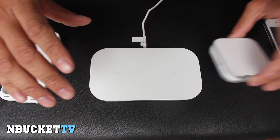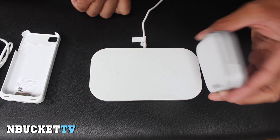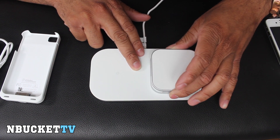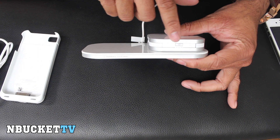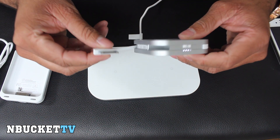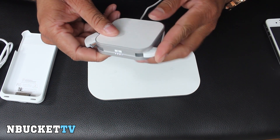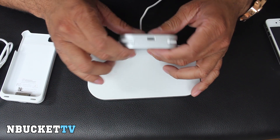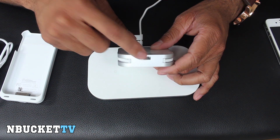I plugged the PowerMAT in and basically there are two dots right here — those are what you call the sweet spots. I'll take the portable backup battery and you can hear that sound — that means the device is charging. If you look at the front, you'll see the charging LEDs going as well. With the portable backup battery, you have an Apple connector and a mini-USB connector. You can charge this device by placing it on the PowerMAT, or you can plug it into a computer or wall charger through the mini-USB connector in the back.